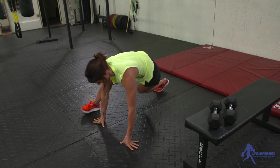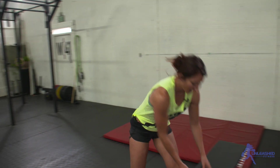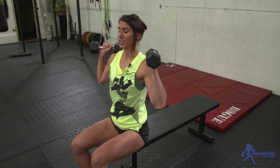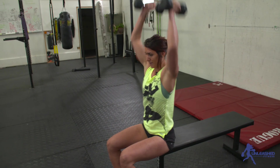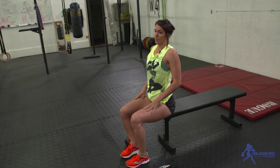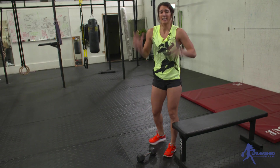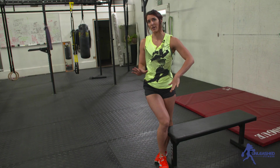Ten mountain climbers — one on each side is one — right into seated shoulder press. I'm gonna sit, squeeze my stomach down so I'm not arching, and then press overhead. Making sure we find a weight that I don't have to arch to get to. That's kind of why I want two different pairs of dumbbells, because bent over row you could do much heavier than the press, but it's okay if you have to use the same weight.